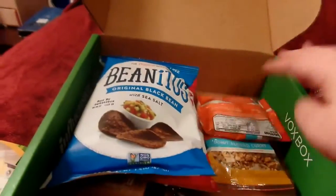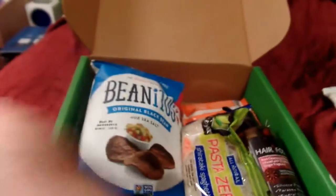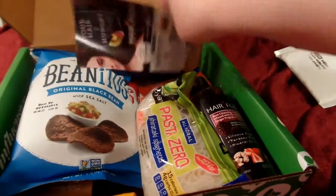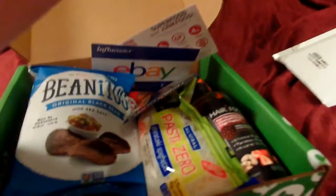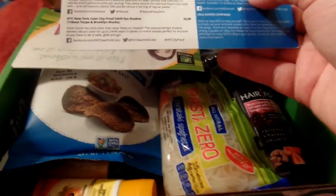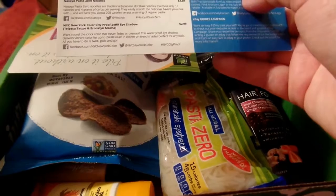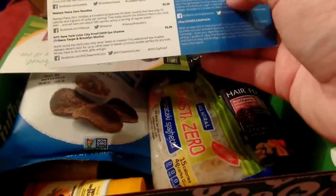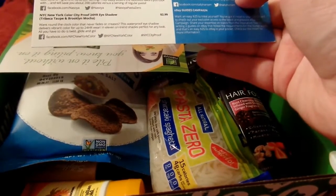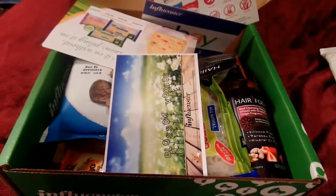I cannot wait to try this stuff out and talk more about what I thought. I'll give the Benito's to my little girl — she will like those a lot. I'm really excited about this weird pasta situation. There are coupons for the Clairol and the Benito's. And hey, they're only $2.29 — that's not bad, that's super cool! Alright, thanks Influenster, it was a really great box. I'll talk to you guys later, bye!